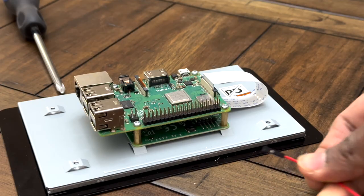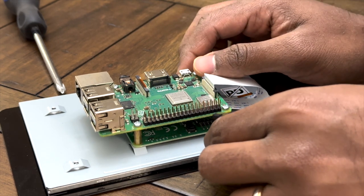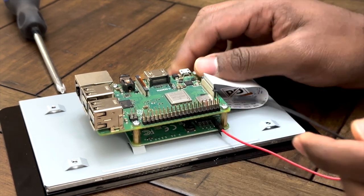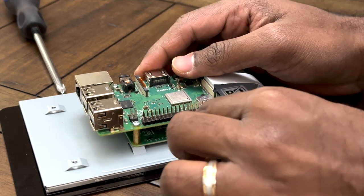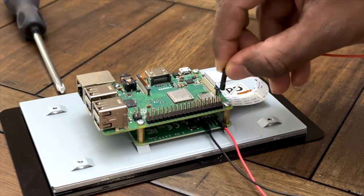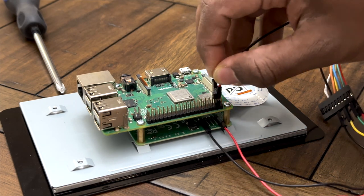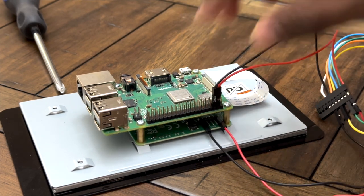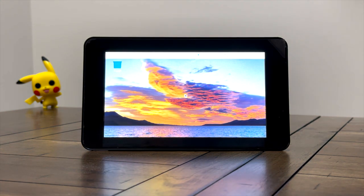To power the display, you can connect the red and black jumper wires from the 5-volt and ground terminals of the Pi to the control board, as shown in the picture. Once you reboot the Pi, you should see your very own photo frame going on.